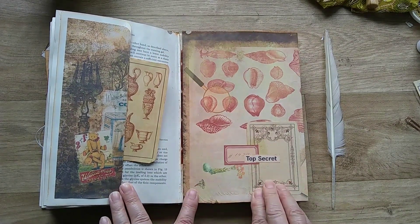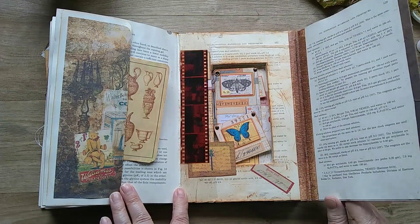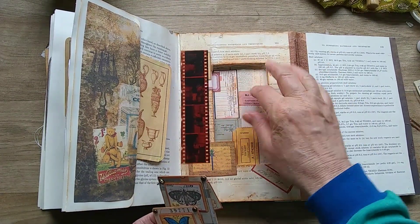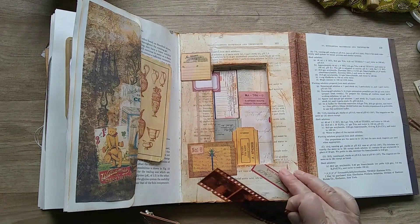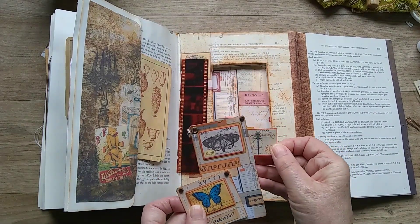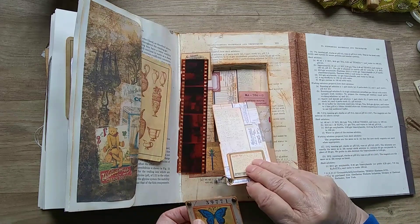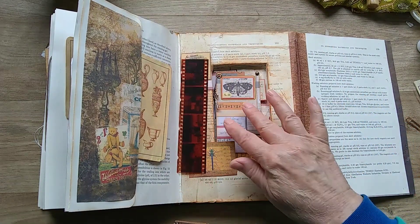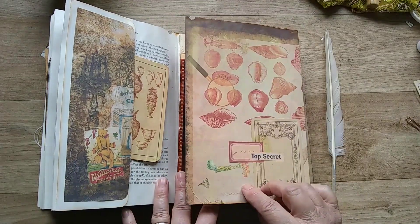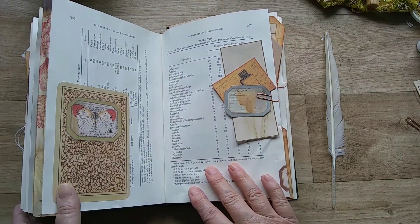Now this is the box that we made in a previous video — a secret box within the journal. I've got specimen cards in here. It's a nice deep box. It's got an old negative and I can get quite a few things in there. There's a pocket in this one, and some charms — a little key. It goes with the secret box. So that's concealed quite nicely within the book.